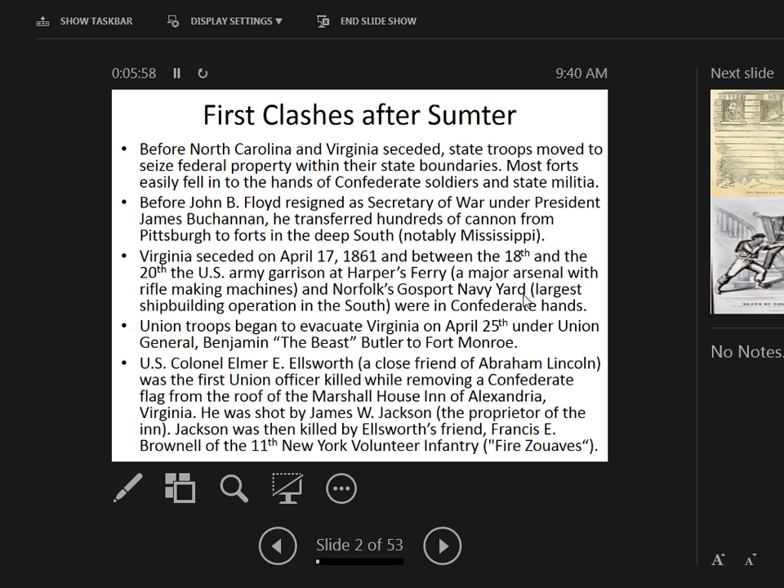Between the 18th and 20th of April, Harper's Ferry fell to the Confederates, and Norfolk's Naval Yard also fell to the Confederates. Union troops under Benjamin Butler — known as 'the Beast,' a nickname he'd get from the people of New Orleans — mobilized to Fort Monroe. This was covered back in Lesson 4.